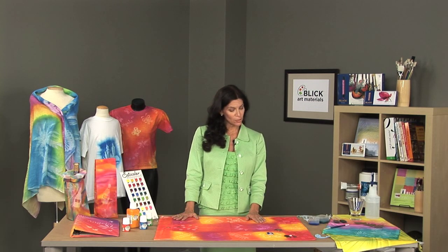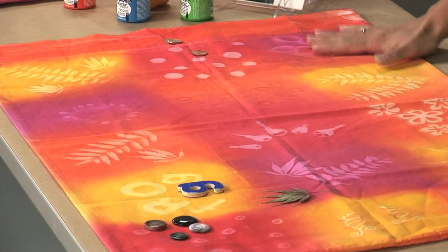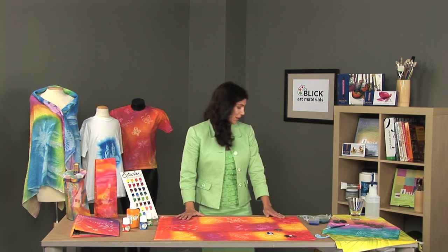apply it on the surface of the fabric, place patterns on it, place it in the sun, and the sun prints the images on the fabric. Next I'm going to actually show you a step-by-step so that we can see an example of a sun printed item.